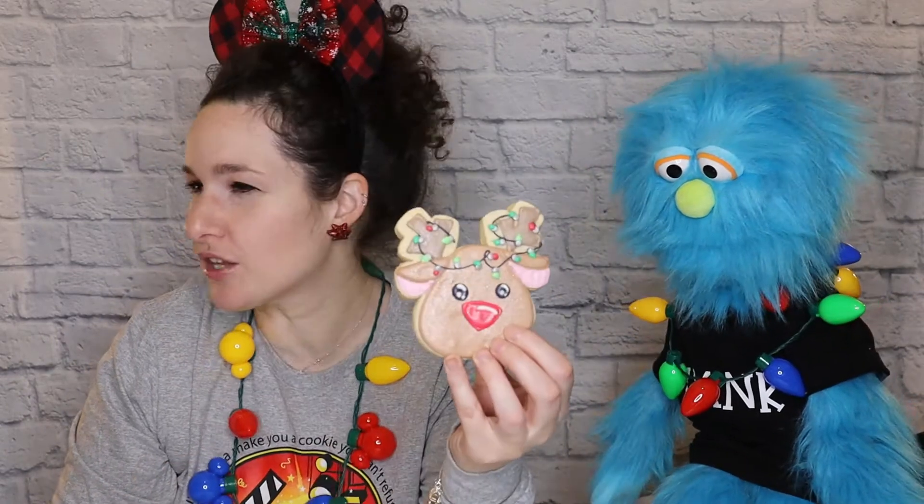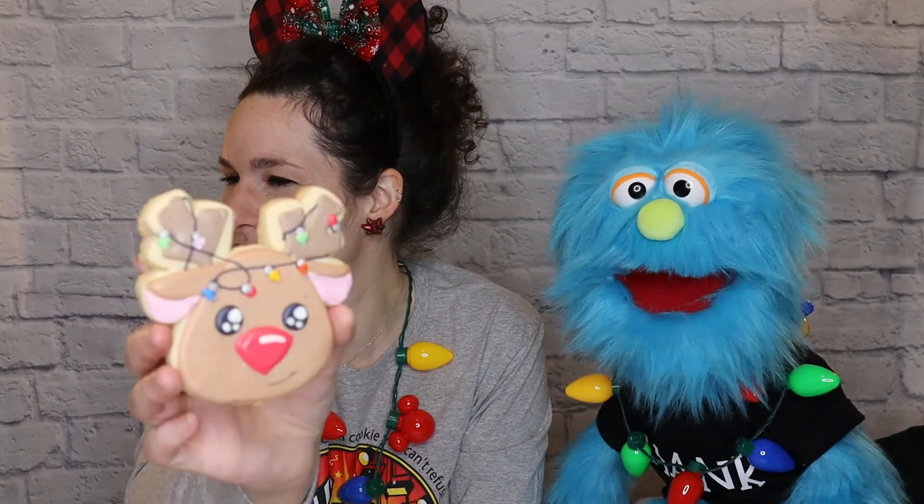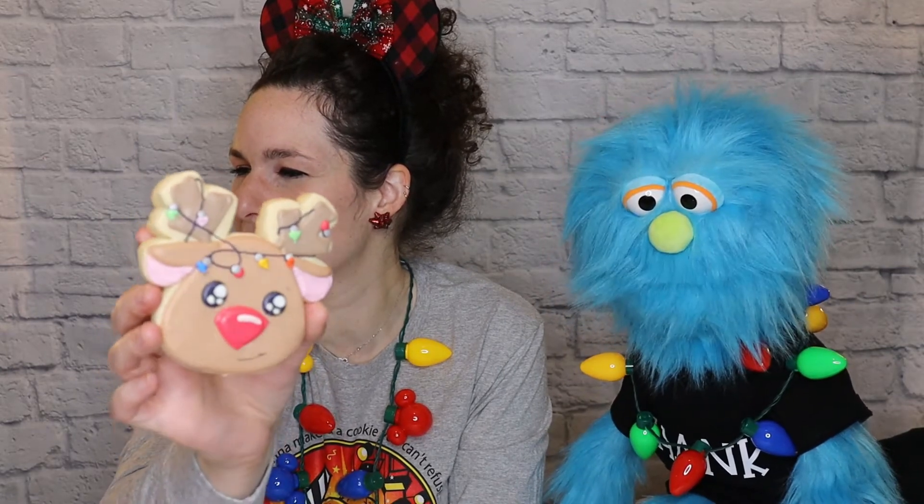Did you like those cookies? So which do you prefer — the red and green Christmas lights version, or just the little patch of hair? I did the one on video with red and green Christmas lights, and also another one with different colored lights. Also look at how ginormous this cookie cutter is — that's my hand — he's a hefty reindeer! I hope you enjoyed watching how we made these.